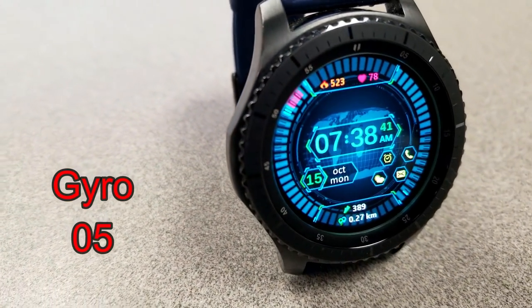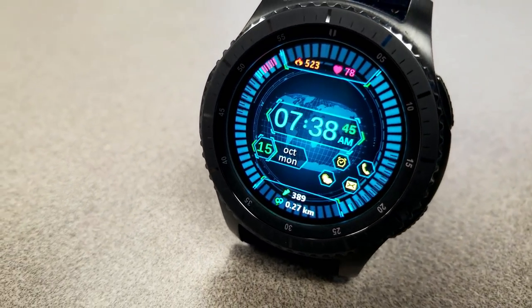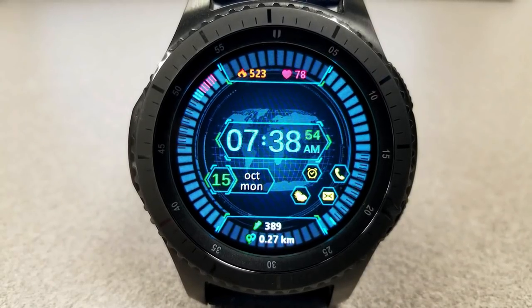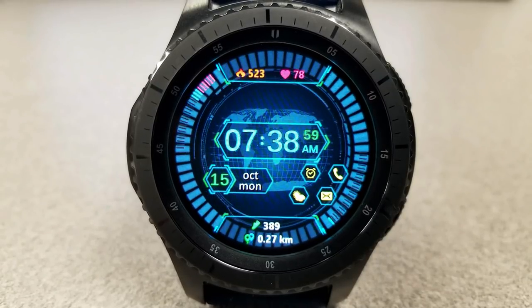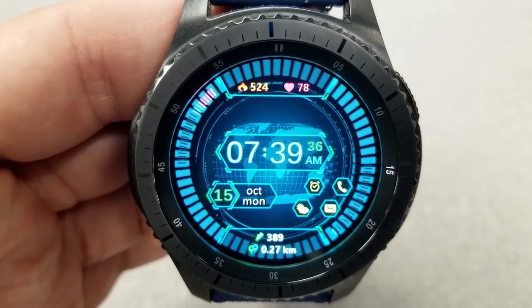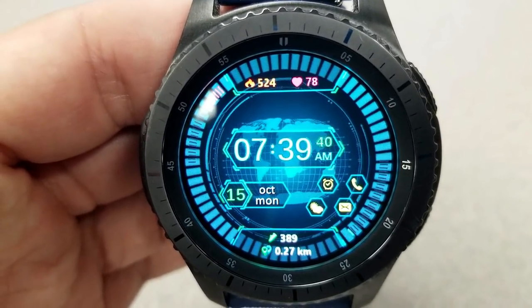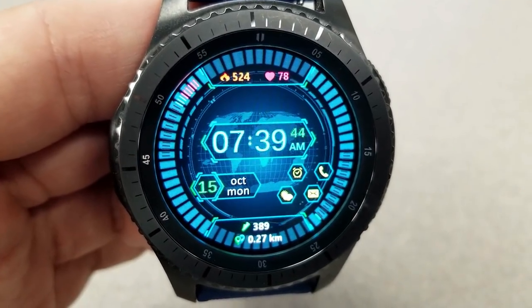The last one from this developer is an animated digital watch face which shows some rotating rings around the bezel and the inner circle, a world map that disappears and then reappears every few seconds, and a number of useful activity indicators such as your calories burnt and heart rate at the top, a graphical battery status bar on the left hand side of the screen, and then the full date, step count, and distance traveled is shown all along the bottom.